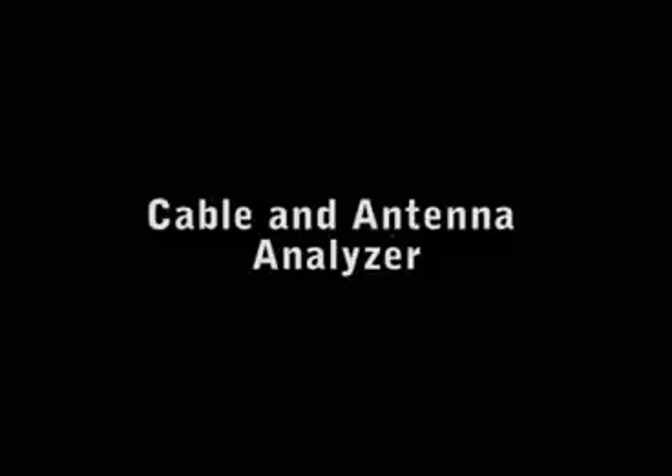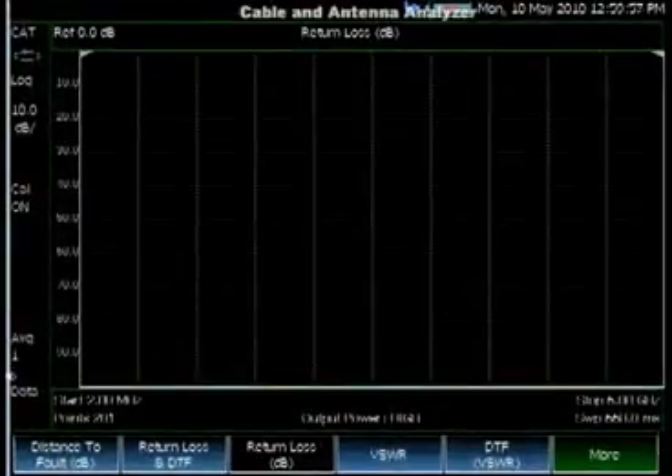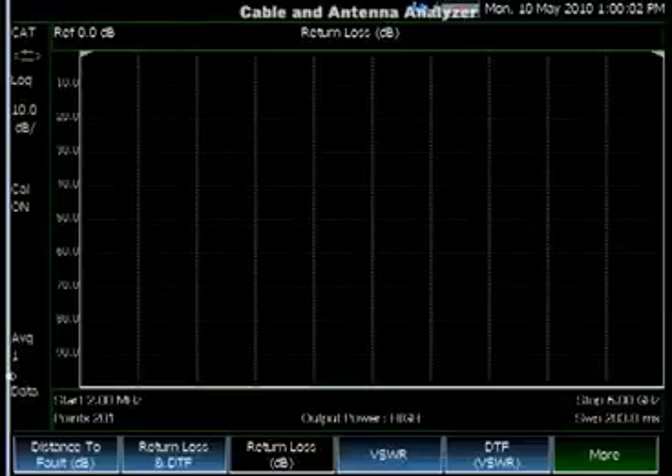Let's look at the Cable and Antenna Analyzer. The Cable and Antenna Analyzer is designed for line sweeping and making sure your base station hardware and feeder lines are in good condition. What is unique about FieldFox's Cable and Antenna Analyzer is what we call QuickCal and CalReady. CalReady means that the instrument is ready for measurement — no calibration is required when you power up the analyzer.